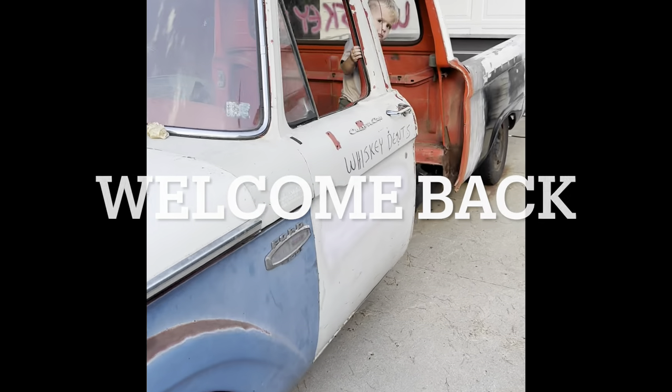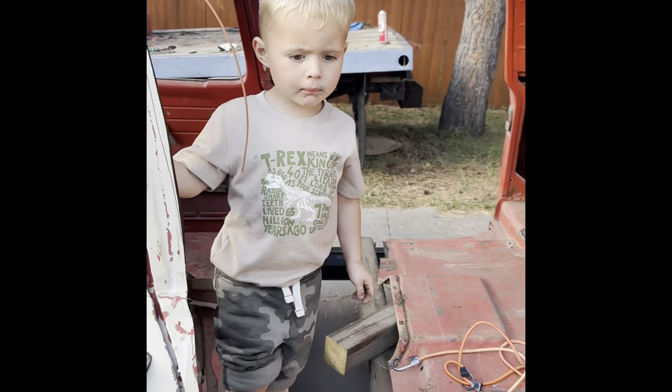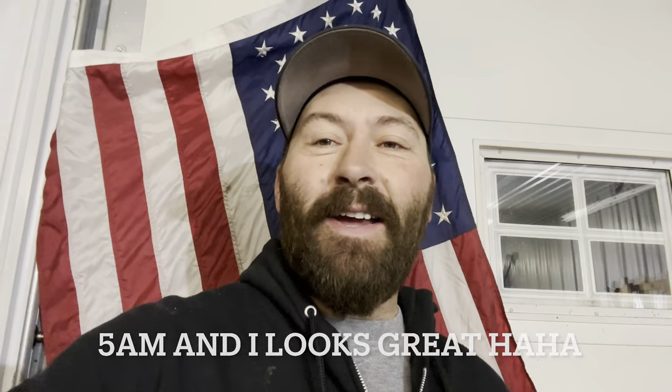I just can't get this boy out of this truck. You gonna help me work on this one? Yeah, dad. Hey, welcome back. Late again, but you're here — I'll take it. We're at almost 1,500 subscribers, which is amazing.